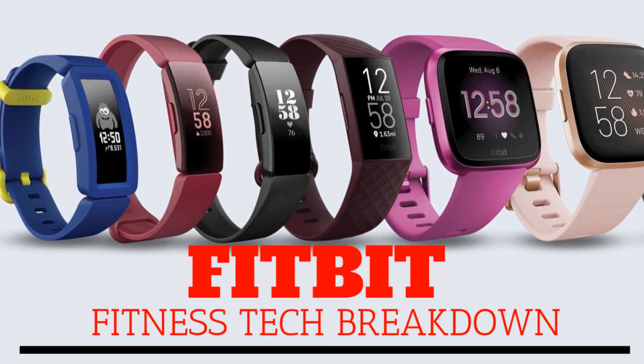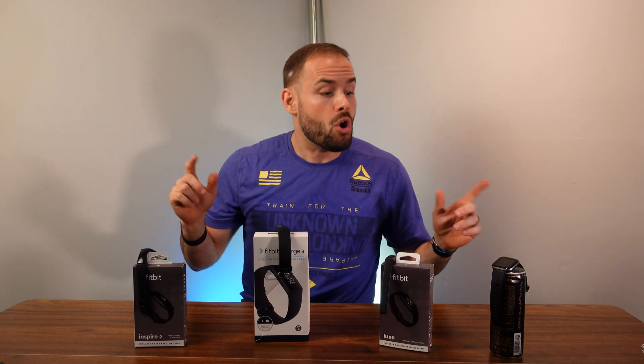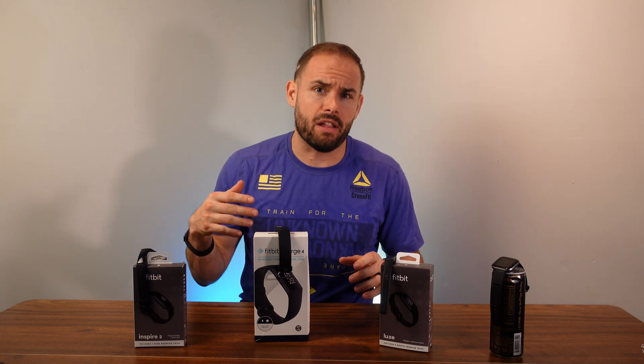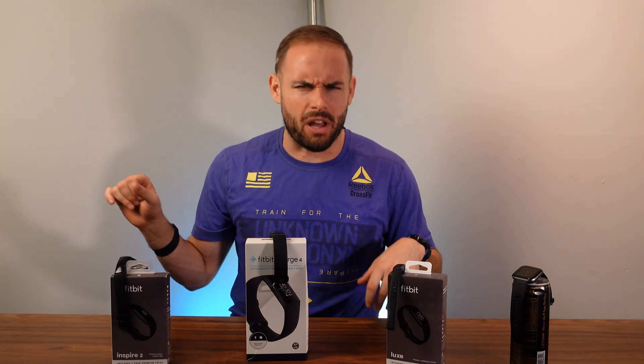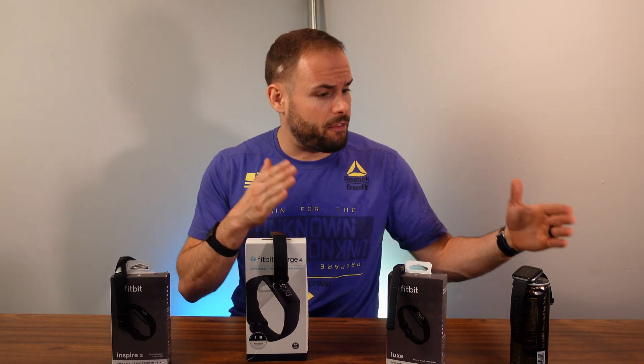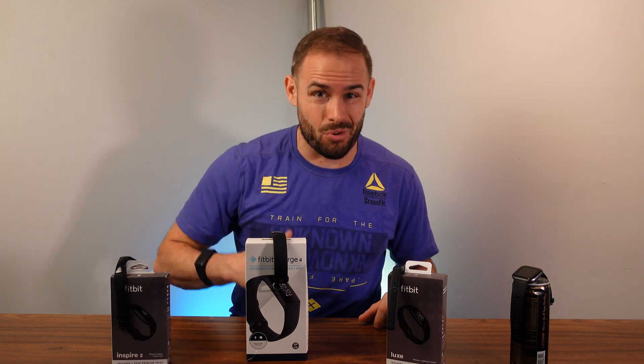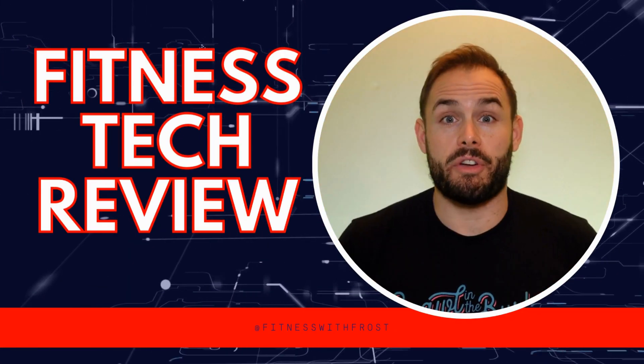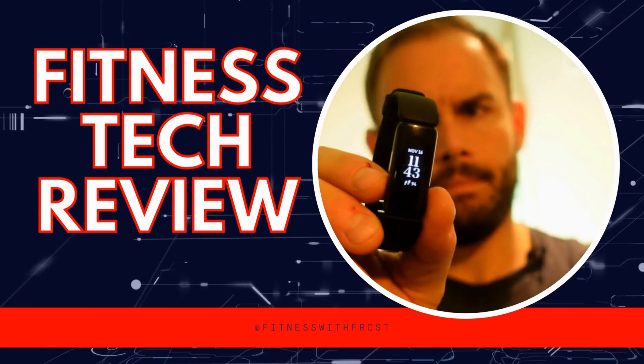Welcome back to the channel. Today on Fitness Tech Reviews we're going to go through the entire Fitbit line — everything they are currently selling — and kind of go over things they were selling previously, to figure out which one will be best for you.